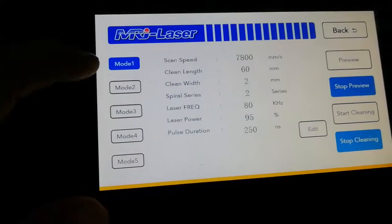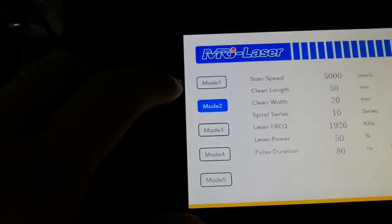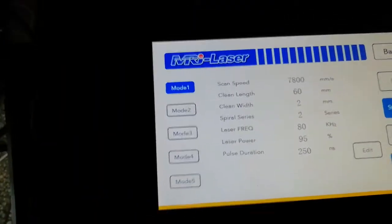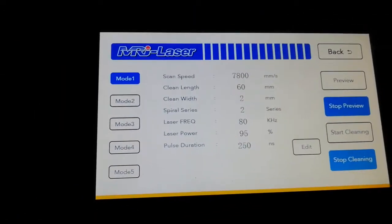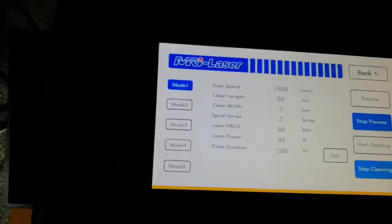Now go to model two. When you return back to model one, the settings will be the ones you just adjusted. For the next step, if you want to clean, click Start Cleaning.